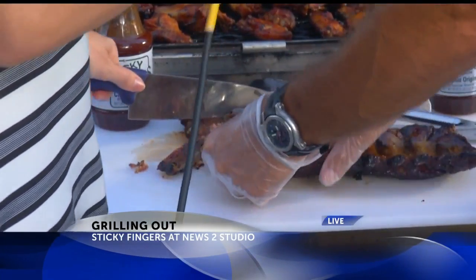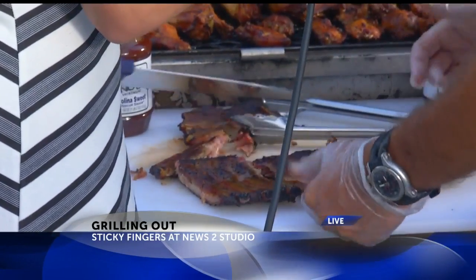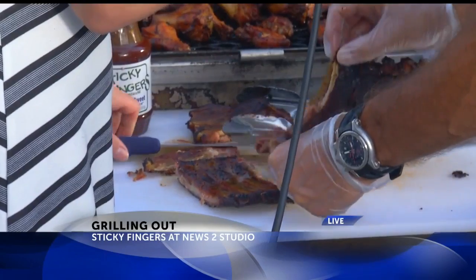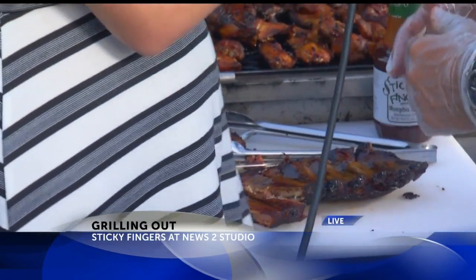You can see with these two — you know how you can tell a good rib when you can just break them apart. Oh my gosh, you don't need the knife. No, you really don't. And that's why, if you can't break your ribs apart like that, you know it's not done right.